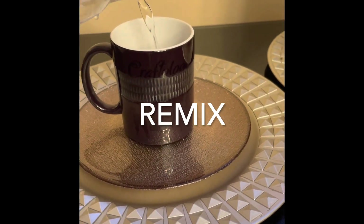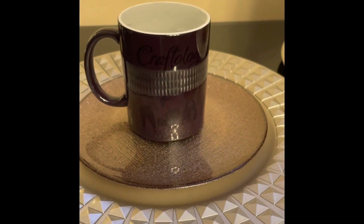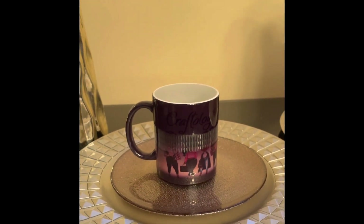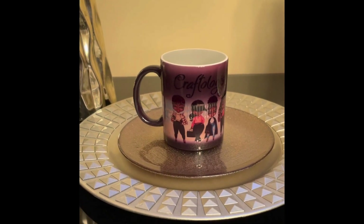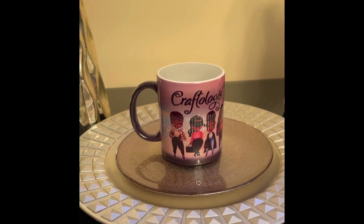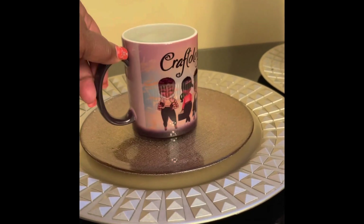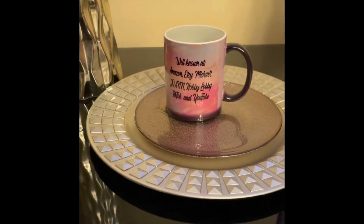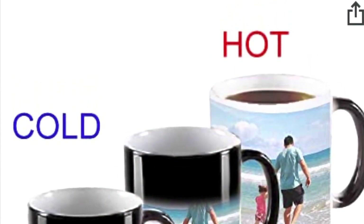Just in case you missed it, here's the remix. The difference was that this time the water was much hotter. Here's the mug — you can find it on Amazon.